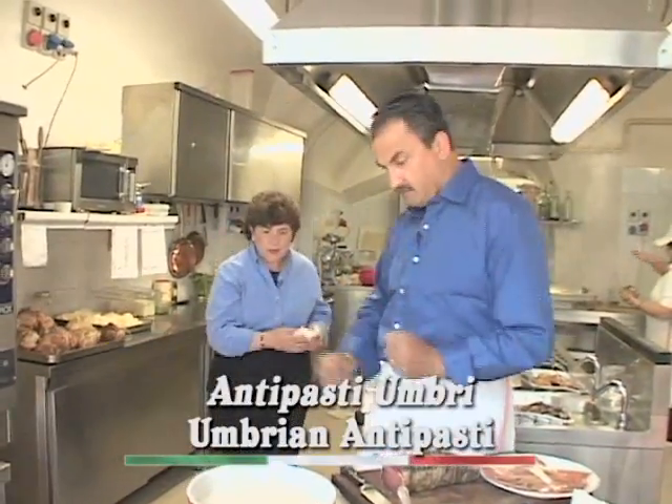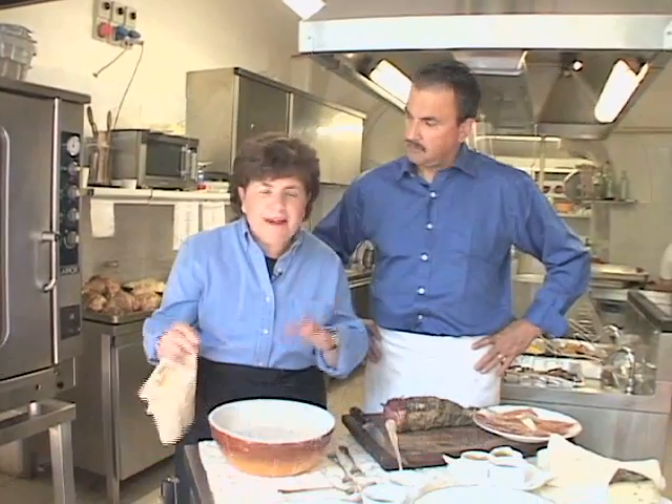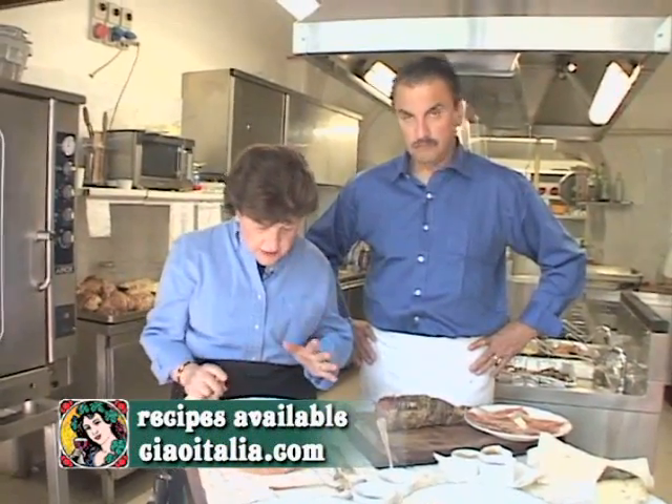Okay, Walter, I think the oil is ready. Very well, we are. And now we're going to make a typical Umbrian bread, flatbread, called brustengo. Very typical of this area of Gubbio.